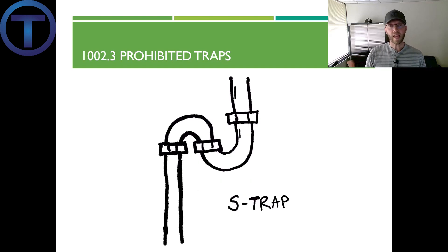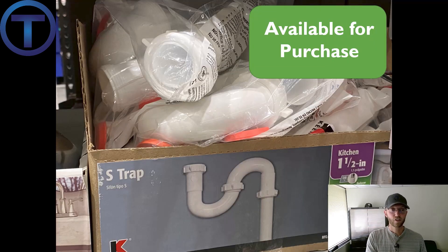Prohibited trap number five: the S-trap. This is one of the more common ones out there. The problem is that there is no vent — as the fixture drains, the fluid gains momentum and gets siphoned out of the trap. You know this is happening at a sink when you hear a glug, glug, glug sound, similar to a toilet. The difference is that this doesn't refill itself as a toilet does. These were common in houses built prior to 1970. Notably, this S-trap kit is still available on the shelf at local hardware stores right now, even though it's against code. You can purchase things not allowed by code from hardware stores or suppliers, so it's important to know what is and isn't allowed.